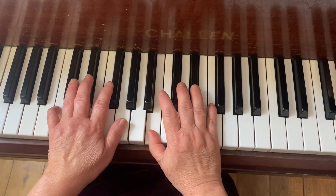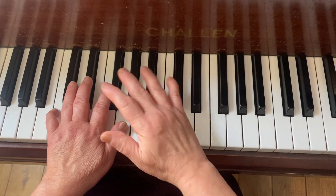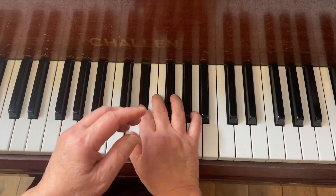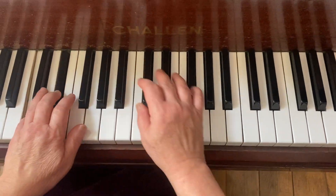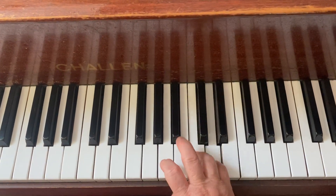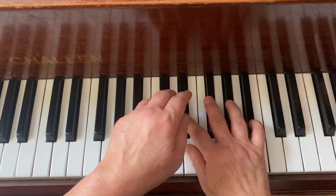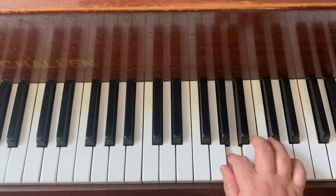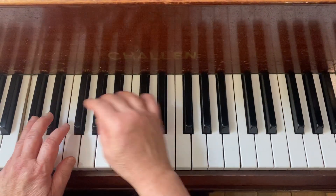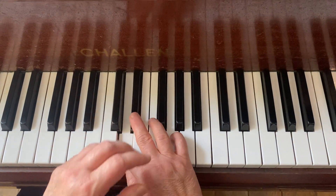You can use whatever you feel comfortable with. So you've got a one, two, three, four, one, two, three, four, one. So one, two, three, four, one — okay, so you've got a C minor, C minor, then G major, five fingers C minor.